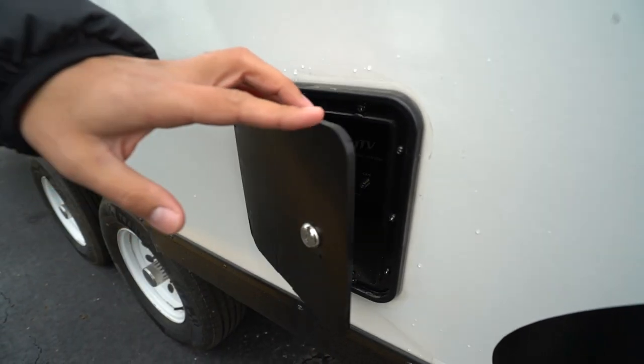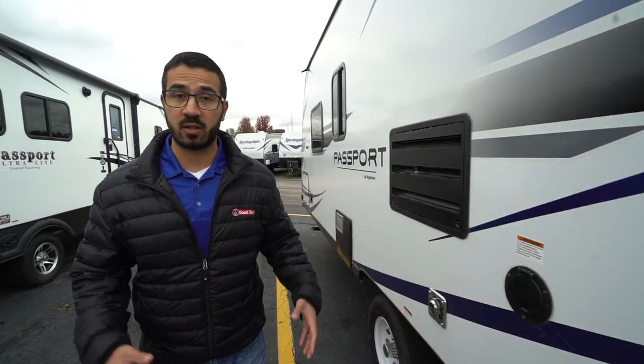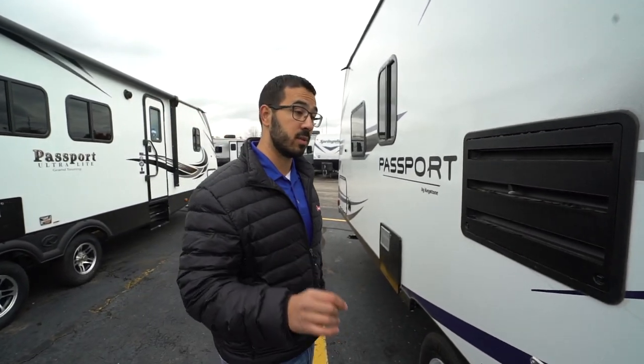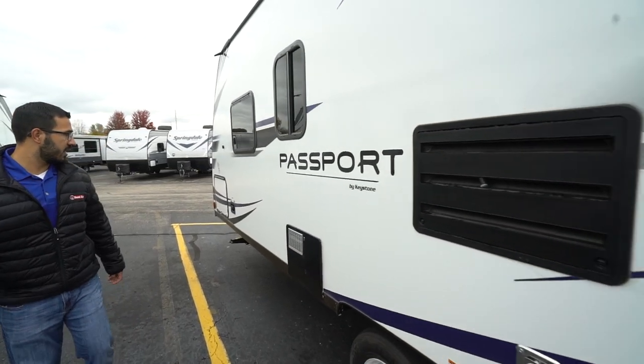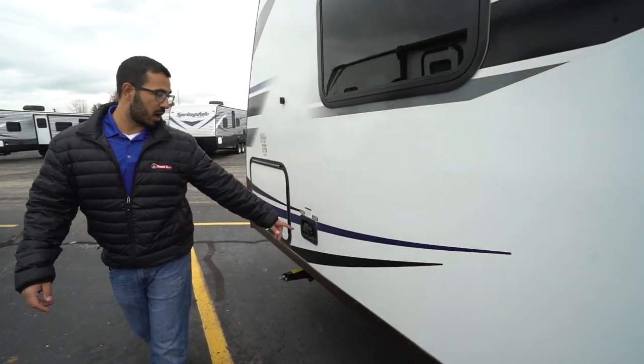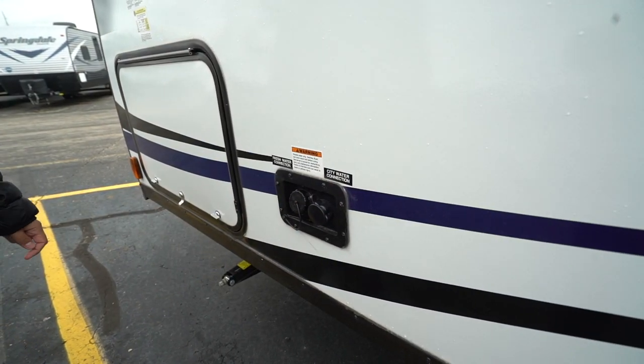On the off-door side, the Passports are equipped with Key TV — that's Keystone's proprietary wiring system for hooking up all the TVs on the coach. Not a huge deal with just one TV here, but on larger RVs with two or three TVs, Key TV is an awesome system. The 30-amp power cord is located right there. Up front you have two water connections: the front is for filling your fresh water tank and the back is for city water. That wraps it up for the 2019 Keystone Passport SL Series 197RB — if you're interested, click the link in the description. Thanks for watching, I'm Ian Baker, and let's go camping!